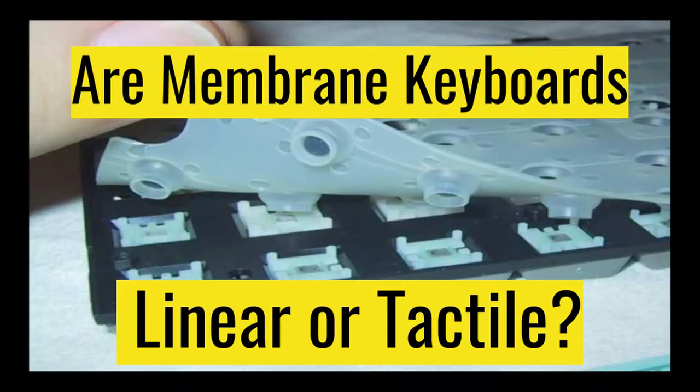Hey guys, so in this video I'm going to be talking about whether or not a membrane keyboard is linear or tactile. So let's get right into it.